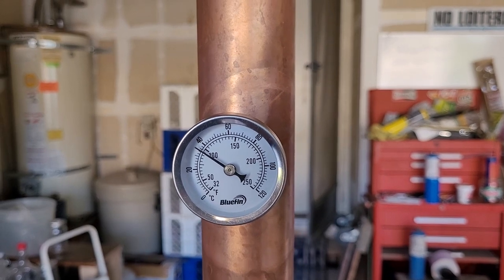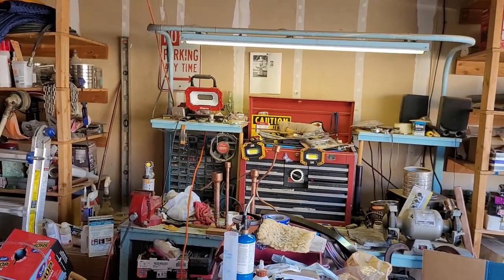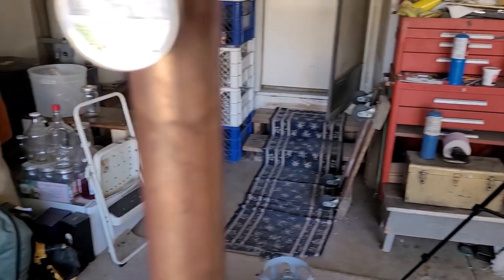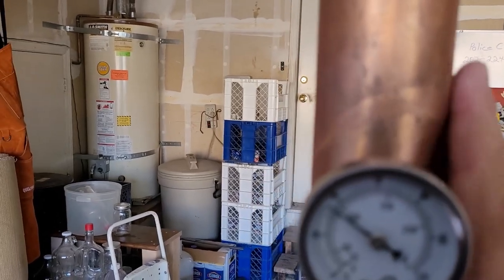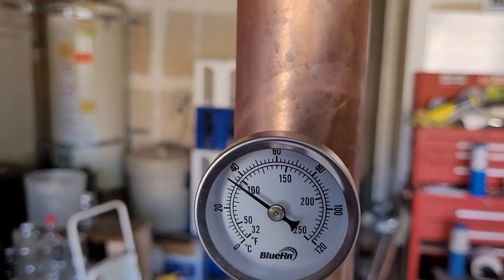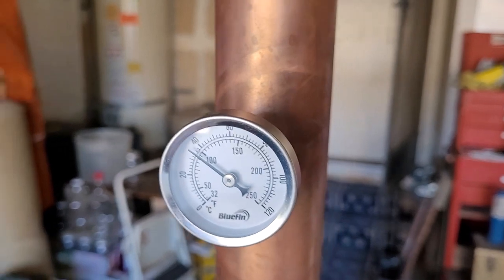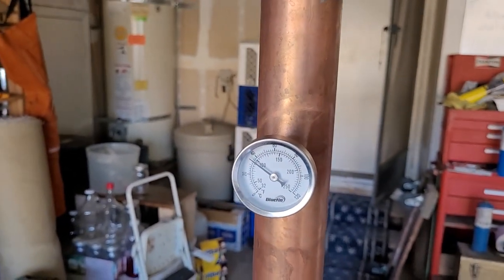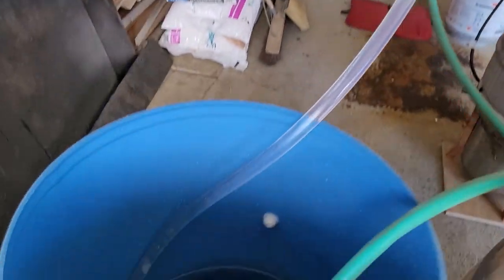I turned my little garage fan on — it apparently cooled down my copper pipe a few degrees, so I turned that off for a little bit just to let things get going. Just that little bit of breeze was cooling off that copper. Alright, we are dripping away — got our water going in here, circulating.